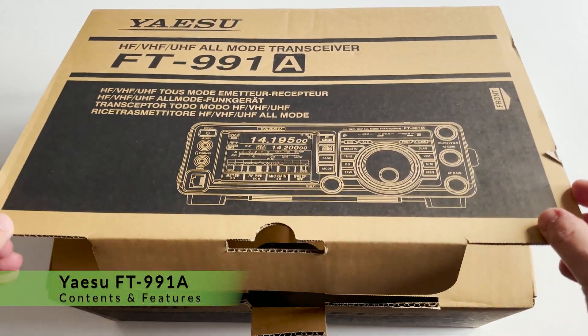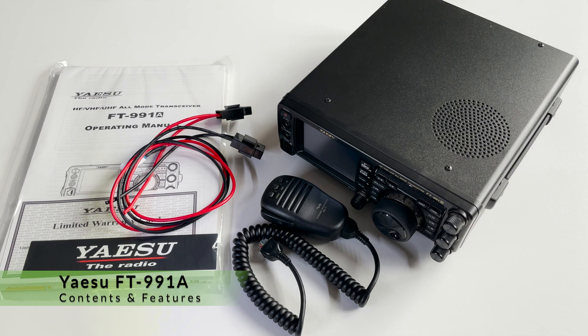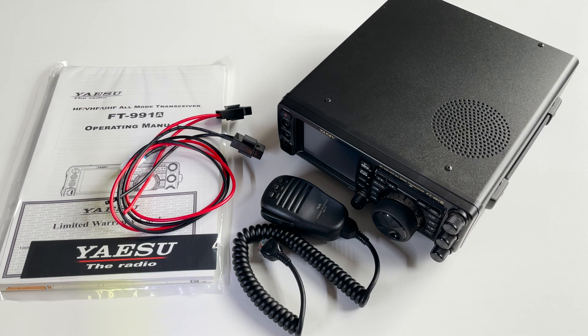The Yaesu FT991A, available from Roommaker, is a compact shack-in-a-box-style radio covering the entire HF, 6m, 2m and 70cm ham bands. The FT991A also supports Yaesu System Fusion with C4FM Digital Mode.